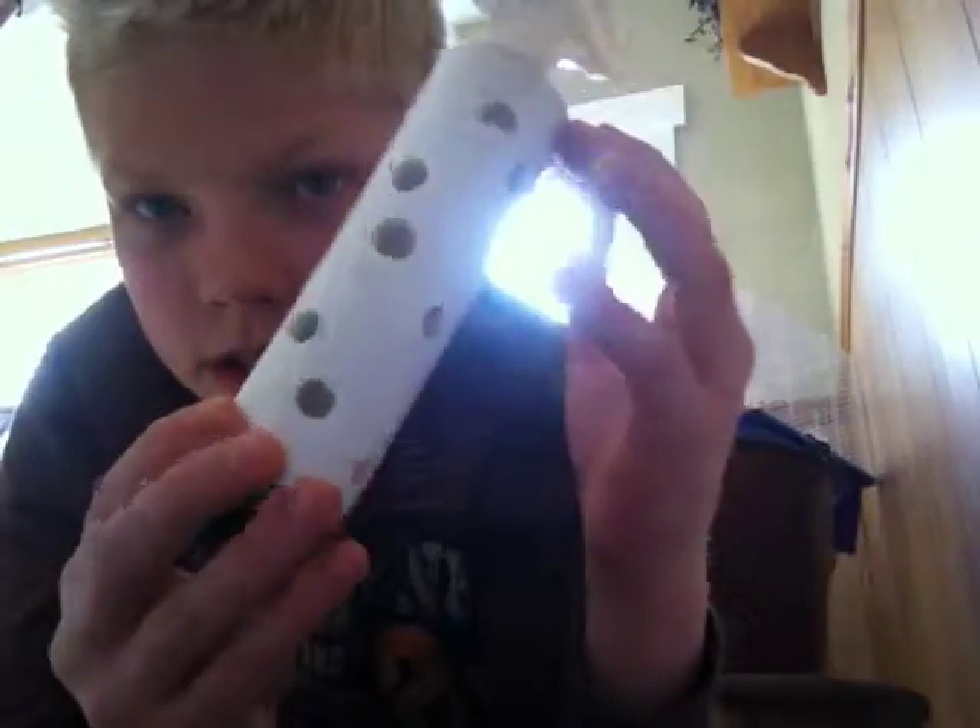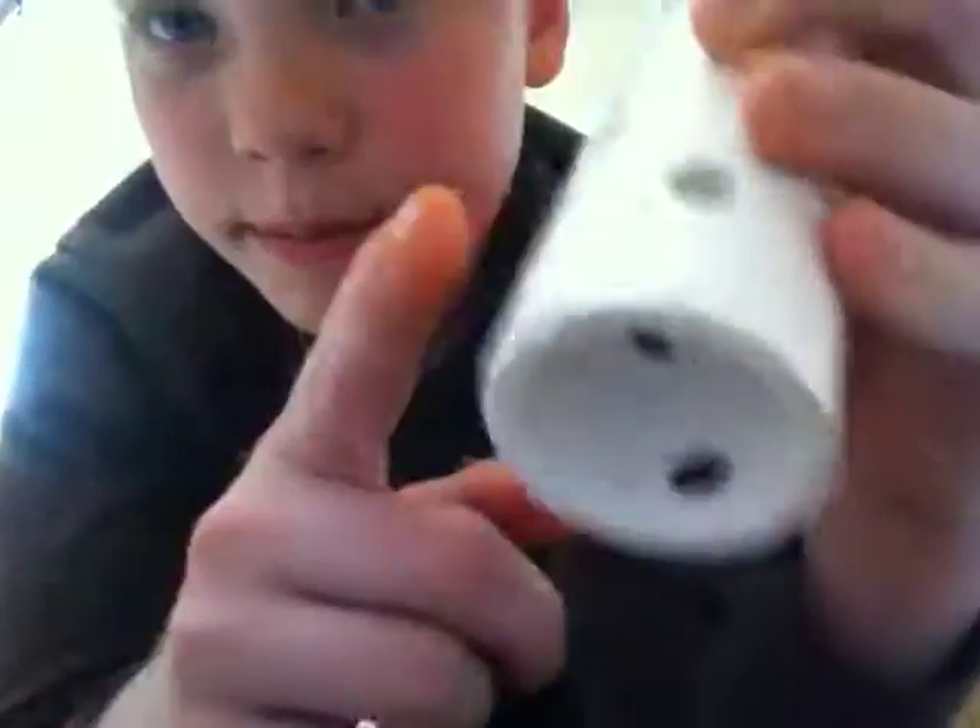Hey guys, this is Trevor Jake here, and today I am here with my almost finished grenade. I learned how to make this off of a video — I forget what it was — so I kind of changed it up a little bit, like the pen maybe or something. I'm not sure, but this is it right here.